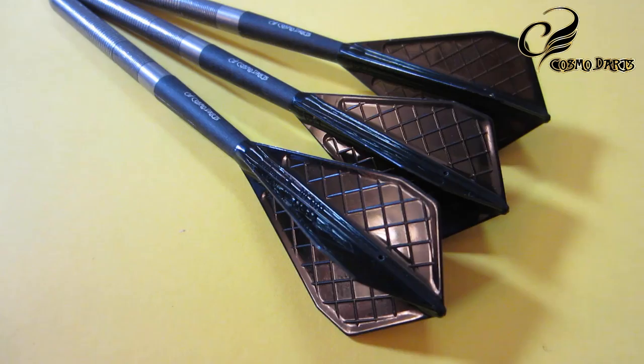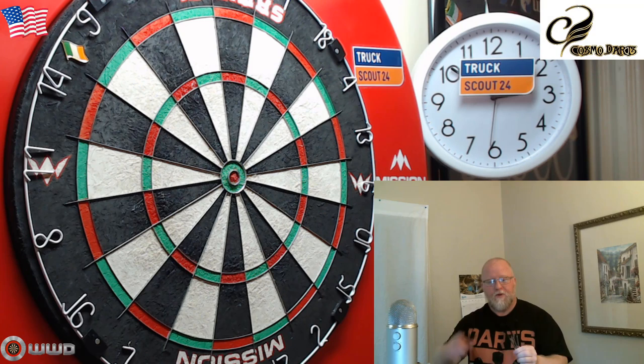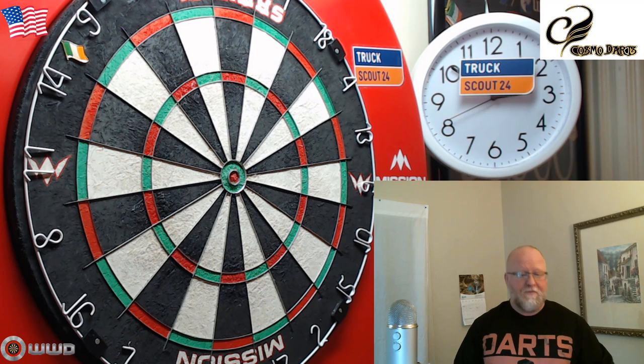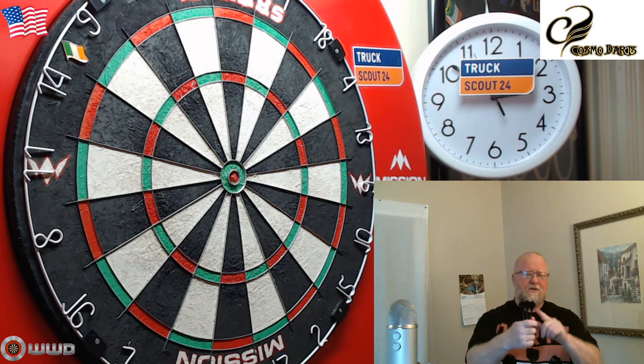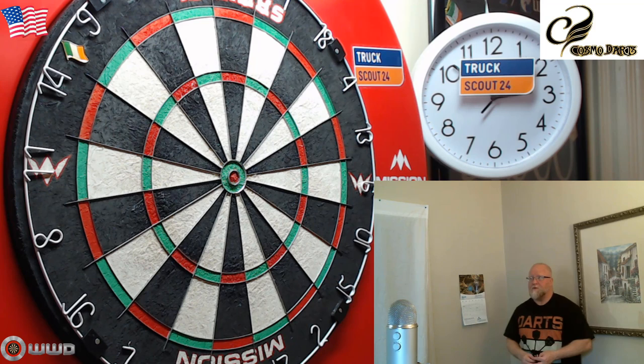There we go guys — the Fit Flight Pro. Really anxious to get these things on the board and see how they perform. Before we begin, I want to make one strong recommendation: get yourself some Trident 180 nose cone protectors — they just slide right on the front of your point. You can also use the Target Storm point, the Harrows Apex points, or the Winmau Free Flow point. All of those things will greatly increase the life of your flight, especially with an expensive molded flight. Highly recommended — almost mandatory in my opinion.